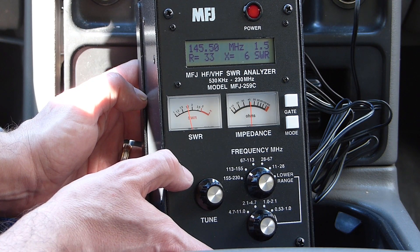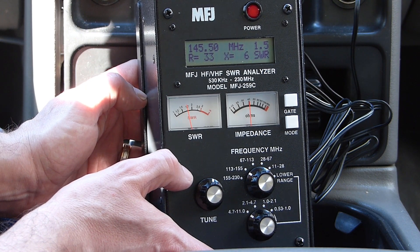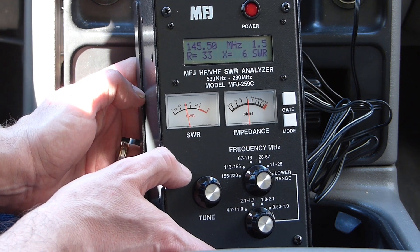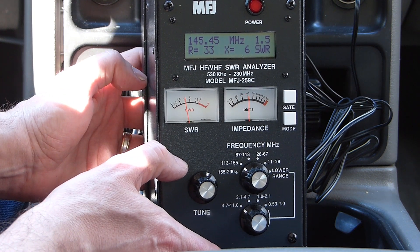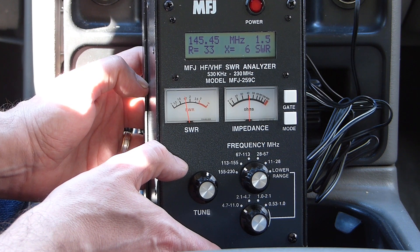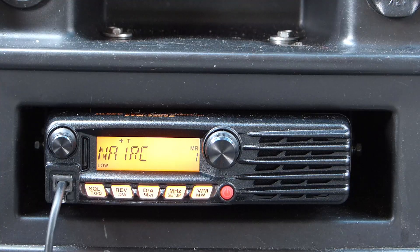I'm going to run the antenna right where it is now — I'm not going to do any tuning with it. I've kind of run out of time for today anyway, so I'll run it this way for a couple of weeks and see what happens. If time permits, maybe I'll fool with it to get that last little bit of performance out of it. For now, I think this is going to be just fine. Now that we've got the antenna mounted and tested with the analyzer, let's go ahead and do the unscientific repeater signal strength test one more time.